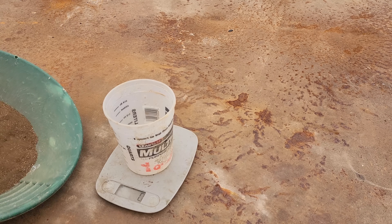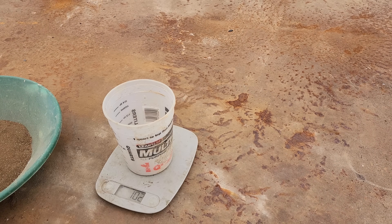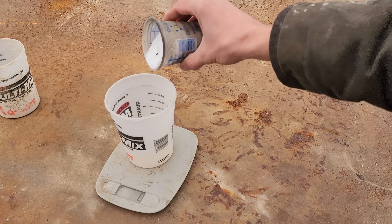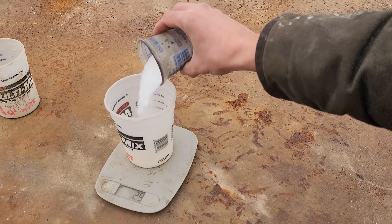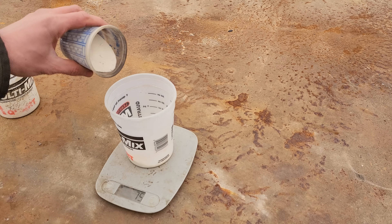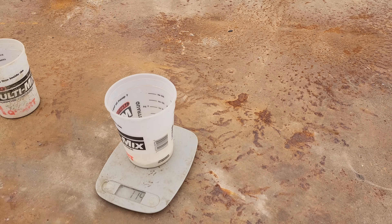We're gonna take some of our sulfides here, we're gonna start with about 100 grams - there we go, 101 grams. Now we're gonna add about 75 grams of anhydrous borax. Now we'll add 25 grams of silica, and that'll bring us - whoops - to a hundred. A little more silica than we wanted, but that's okay.